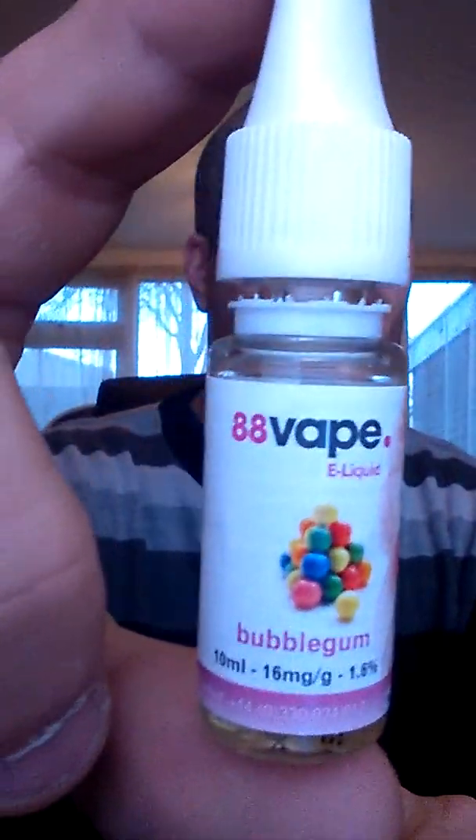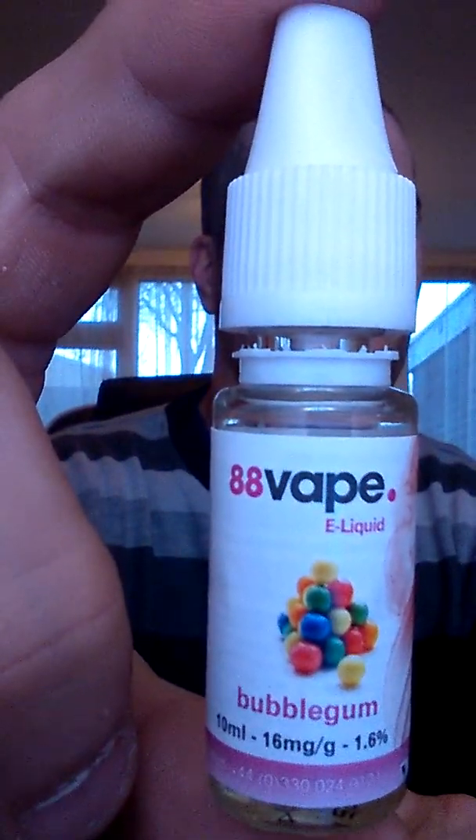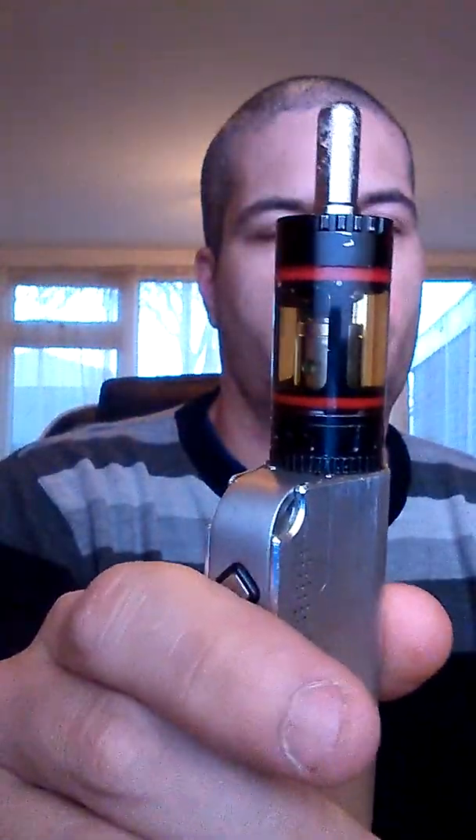We go into the box — Bubblegum by 88 Vapes. This is what the juice looks like, almost see-through. If I open up the top, you can see that it has the normal plastic syringe-y part on it. As always, I've already taken the liberty of putting some of this into my vape. As you can see, it's almost see-through — it's not dark in there anymore.